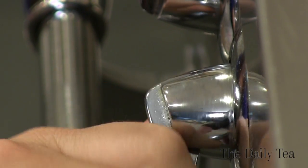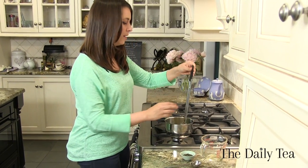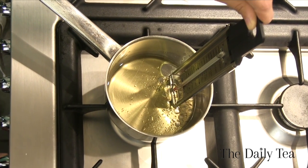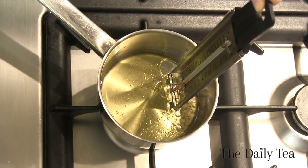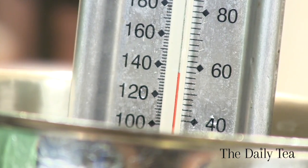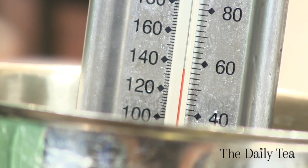Turn the stove on low and you want to keep the oil to 140 degrees. I'm using a candy thermometer — this is the perfect tool for cooking with tea so you make sure you get the right temperature. It's also great for just steeping a cup when you need that perfect water temperature. So now just heat it until it reaches 140 degrees.